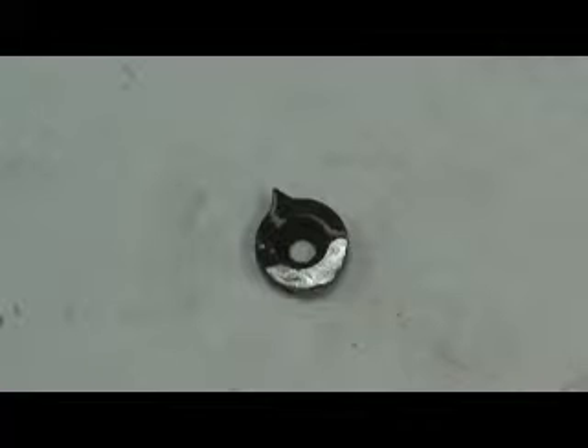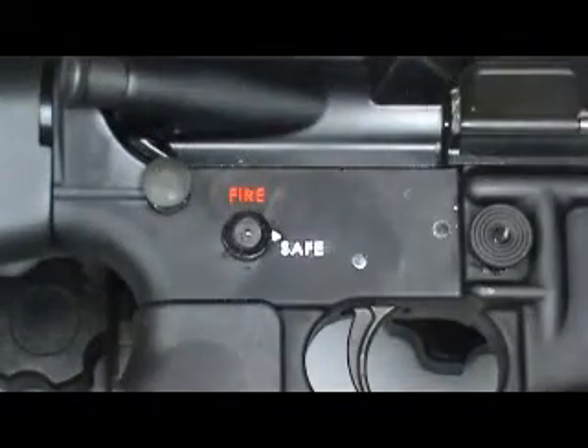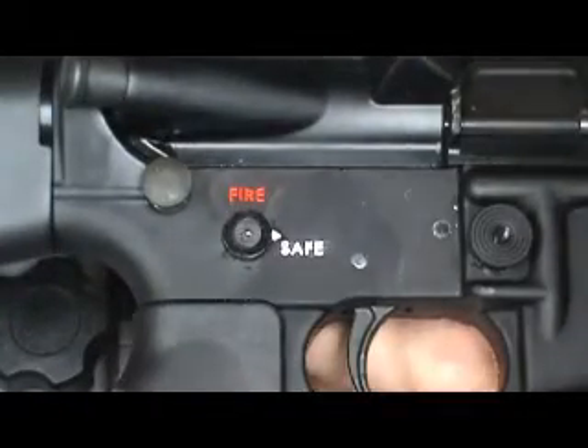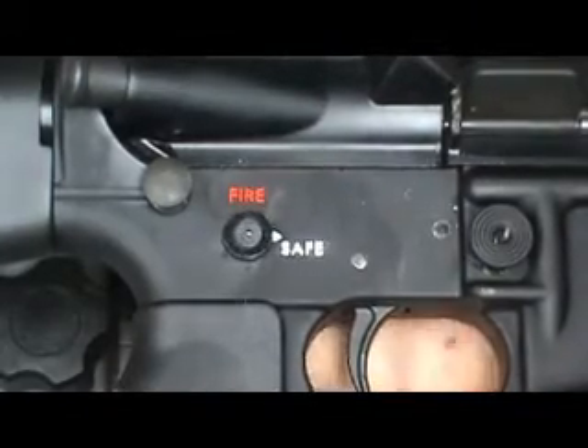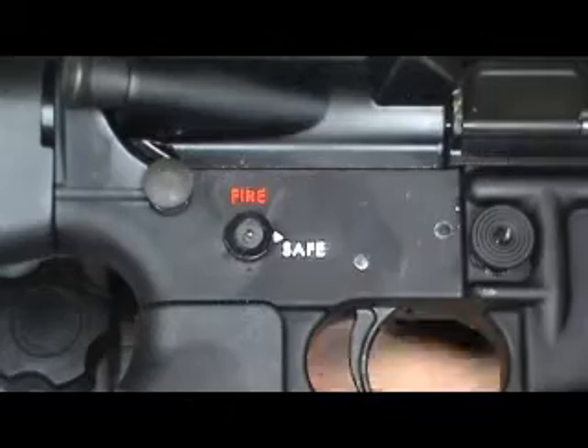I had to round the bottom a little bit. Now I just need to colorize it — a little bit of black paint, a little bit of white paint. Let's see how it looks on the gun. It's installed — fire, safe — all right, everything's good.